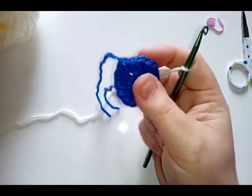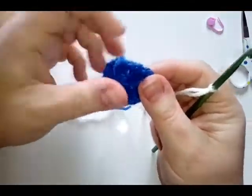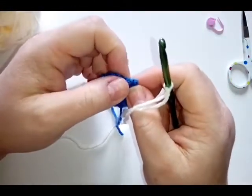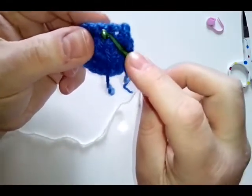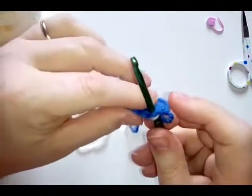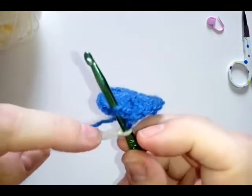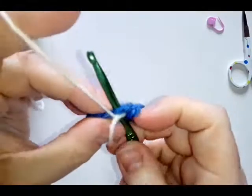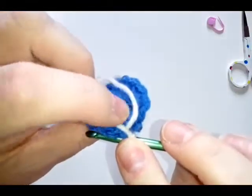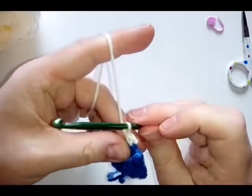Keep that color to the side because you will be coming back to it. Then turn your work over and join this new pearl color into a stitch with a single crochet. If you're not used to joining with a single crochet: do a slip knot onto your hook, pop your hook through the top of a double crochet, grab your yarn and pull through. Make sure that tail is over the top of this yarn so we catch it in to help secure it, then yarn over and pull through just as you usually would — that's your single crochet.